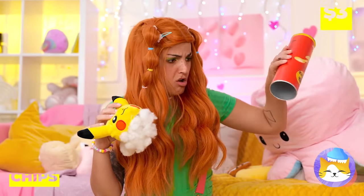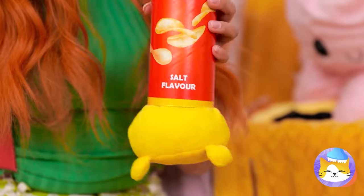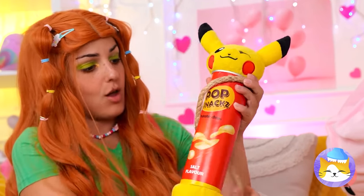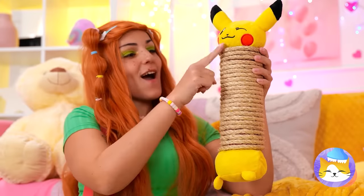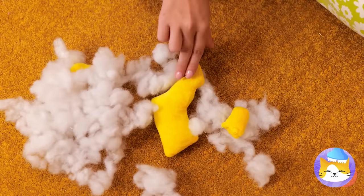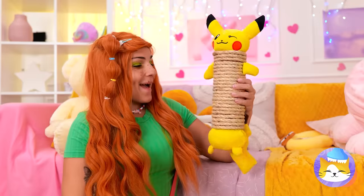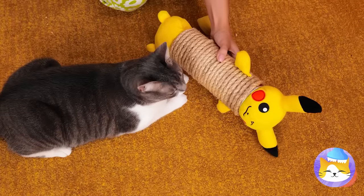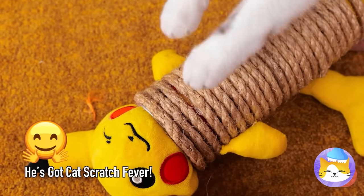It's alright — we can fix him. Just add some parts to an old tube. Pikachu's gotten taller. Now wrap some rope around the tube and don't forget his other parts. He's like a brand new scratching post — and I think he's ready for a new play date. Now play nice, you two.